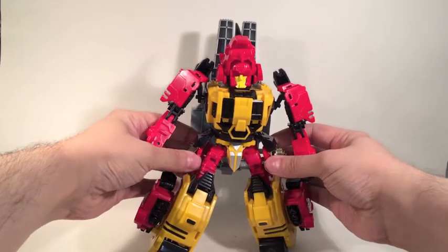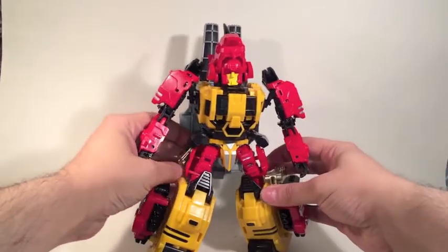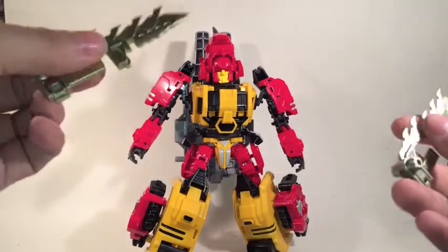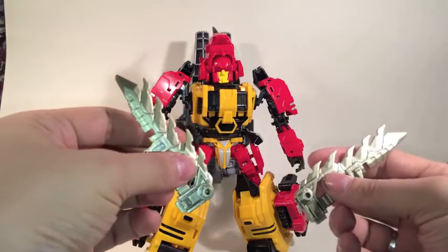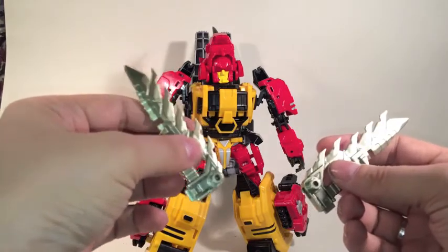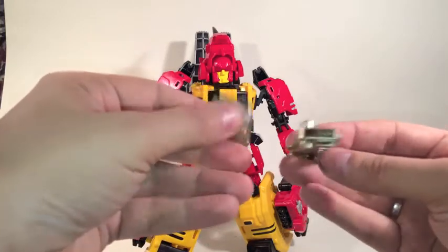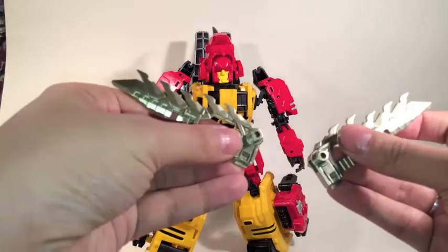He comes with two blades, again in that slightly warm silver. These ones are reverse-handled, semi-knuckle-duster style blades — very cool looking.